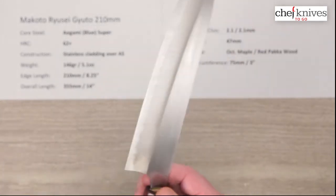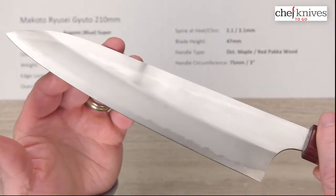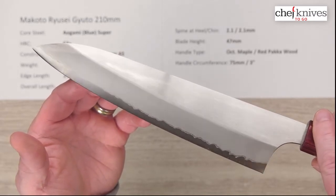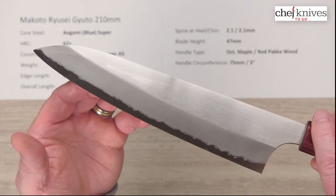Real pretty blade — nicely finished, with nice clean and very straight grinds on these. This is the left side of the blade as you'd be holding it. Real pretty blade.